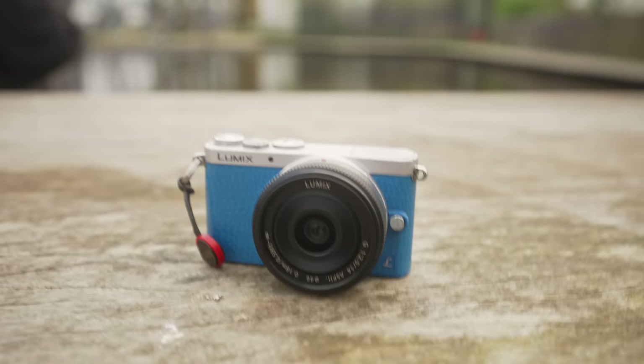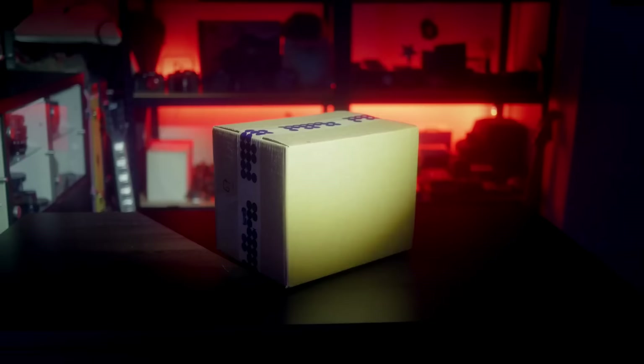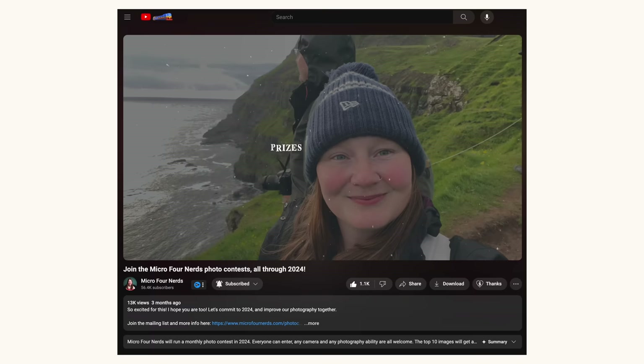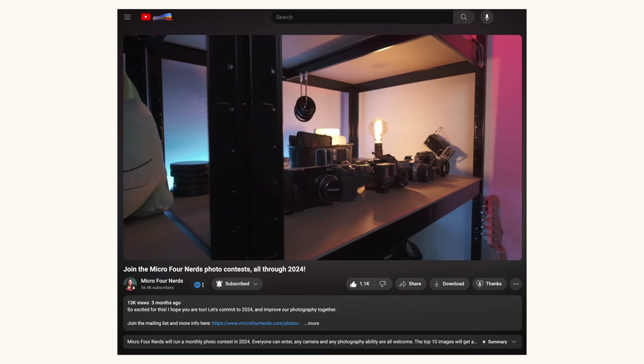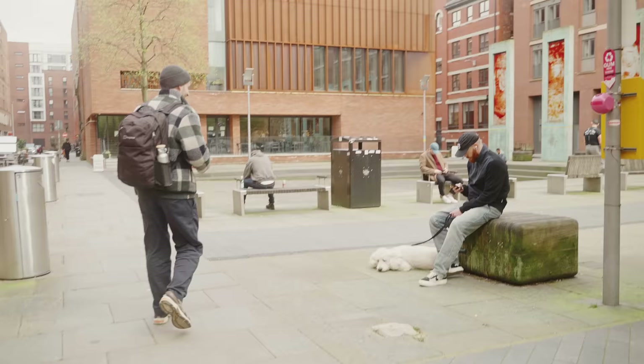Hello, I'm not distracted by the tiny little dog called Olive, I promise. Some of you may already recognise this camera, but more importantly, some of you might not know who Emily is. Emily is the creator and host of the Micro Four Nerds YouTube channel. At the time of making this video, she's currently got 56,000 subscribers and is also running a photo contest, which you can take part in by following the link in the description below. This beautiful blue Lumix camera belongs to Emily and she kindly let me use it to make this video.